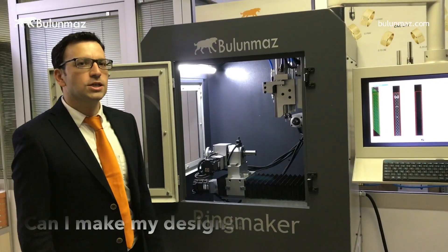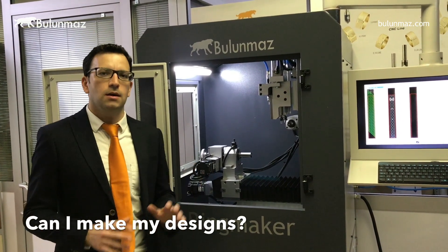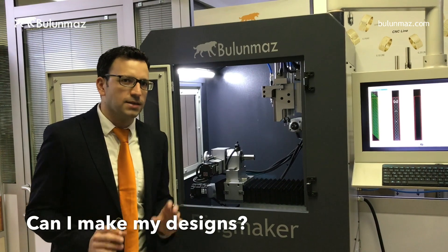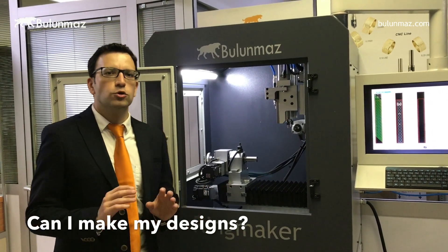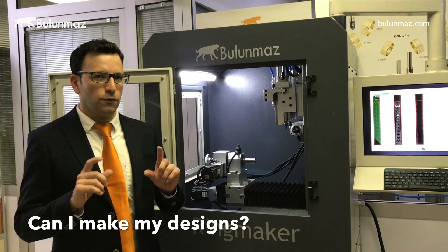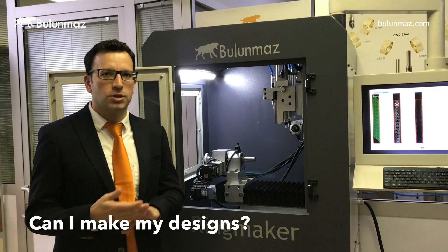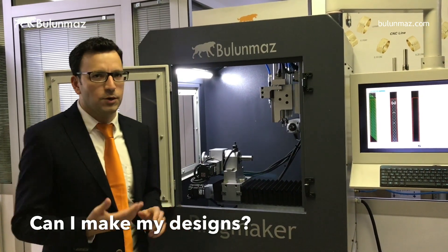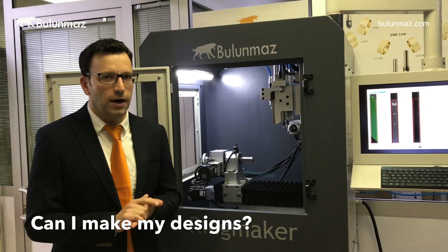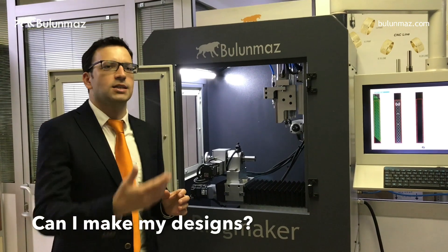Another important question: can you make your own designs? Yes, of course. Ringmaker comes with many preloaded designs, but you can also make your own and load them. You need to use a 2D CAD software such as Artcam, AutoCAD, JewelCAD, Rhino, or Type 3 — there are many popular options you may already know. You simply save your design as a DXF or U00 file, and our technicians will teach you this during factory training.